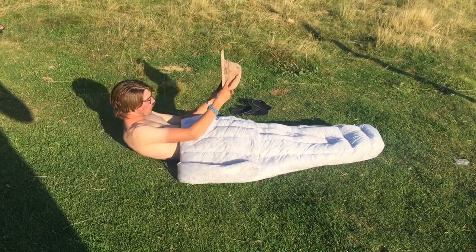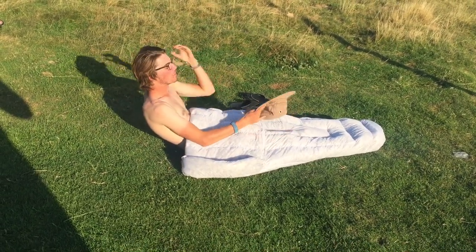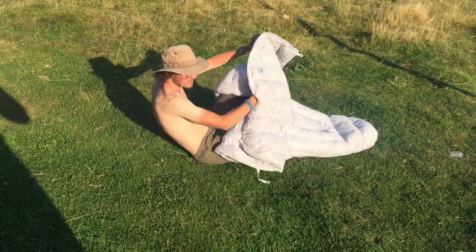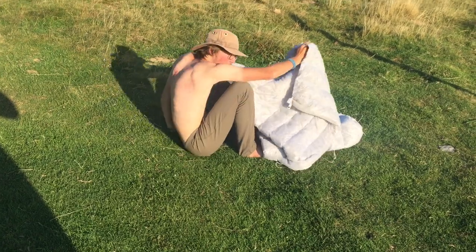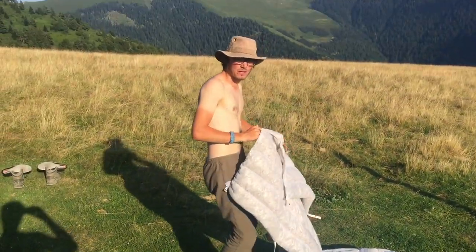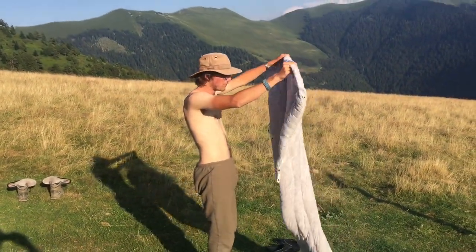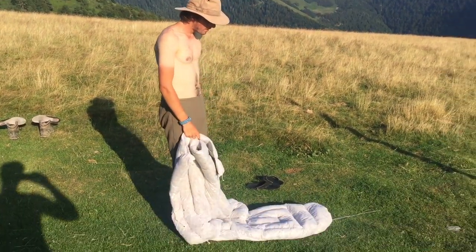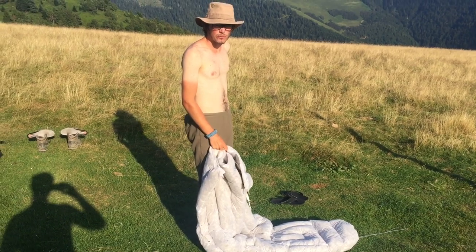If I was going to make or buy another quilt for proper money instead of the cheapest one I could possibly find, I would definitely not go with one that opens itself up. You really don't need to be able to open the quilt up at the bottom — it's not a very useful feature. So definitely go with a sewn-closed foot box.